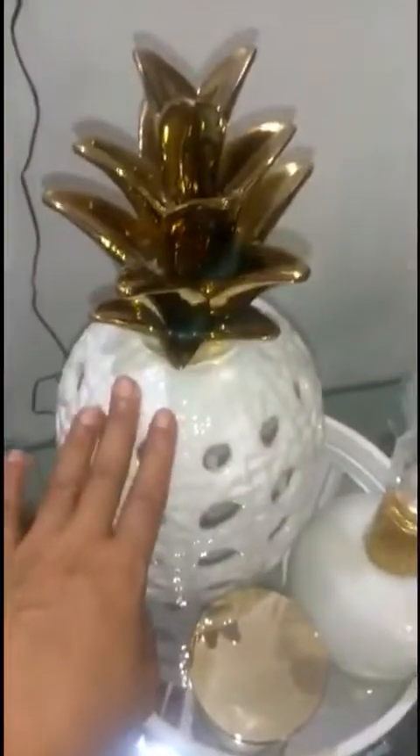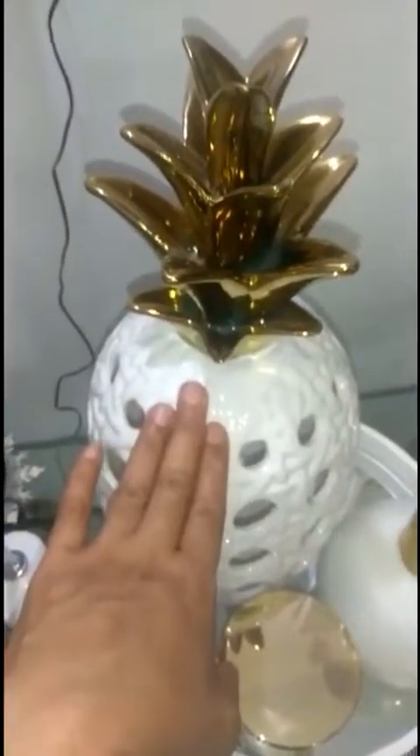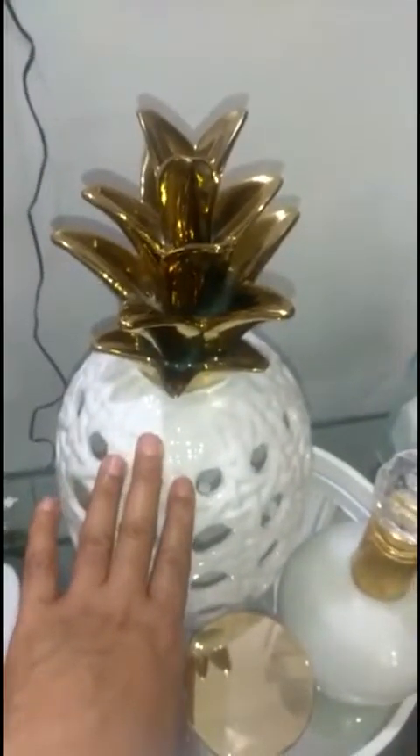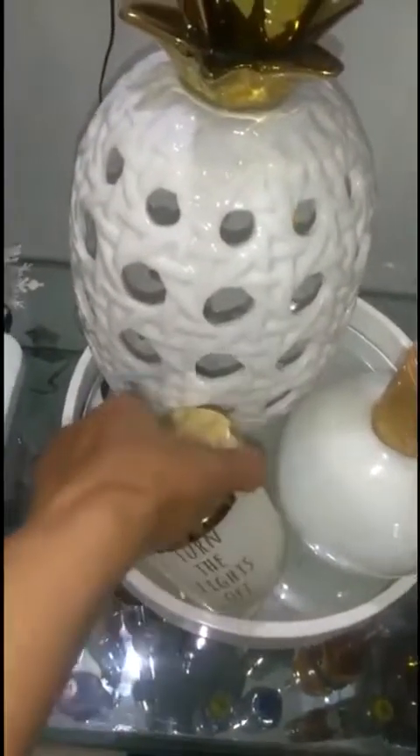So, this I got from Fontana Pharmacy. I'm not sure if they still have them because I got this last year. This is a DIY.